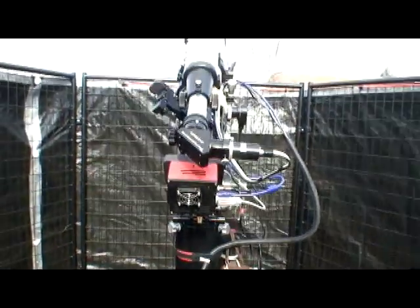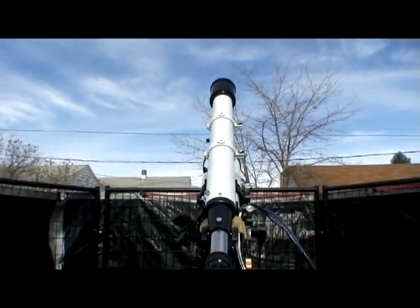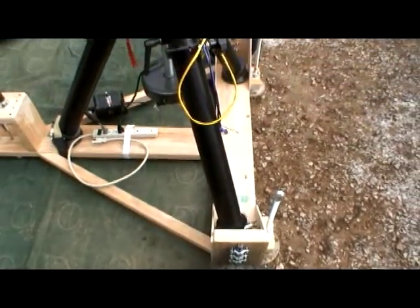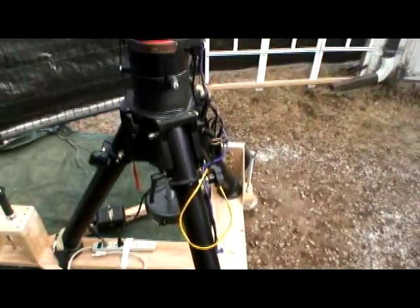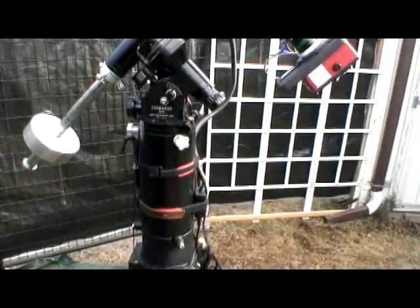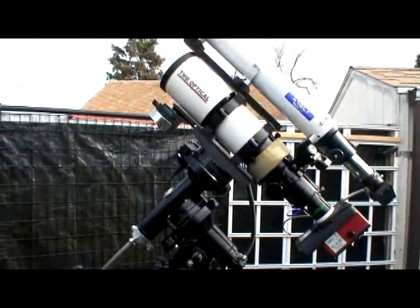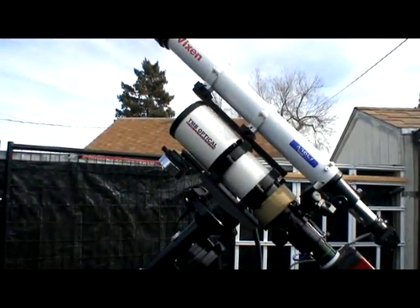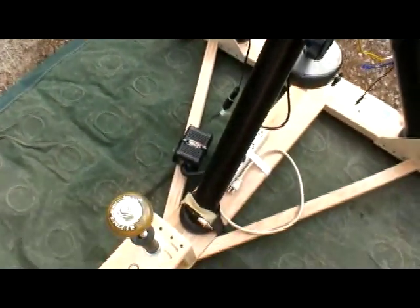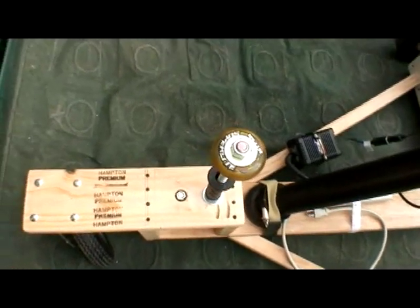If you are handy around the house and have a few basic tools, it should be fairly easy for you to construct the scope buggy pictured here. The process is pretty straightforward and has been done by others in one form or another, so I'm only going to cover what I feel are my major contributions to the design.